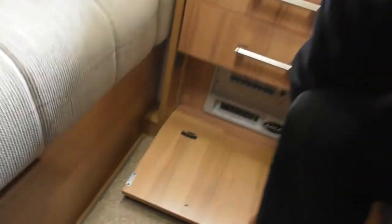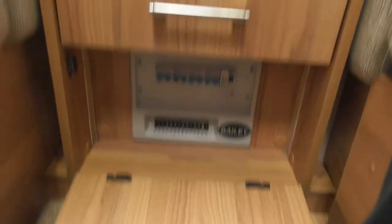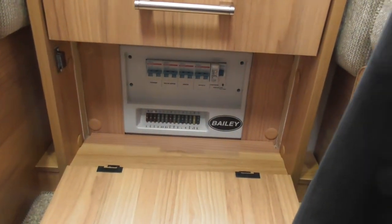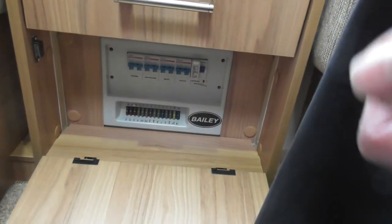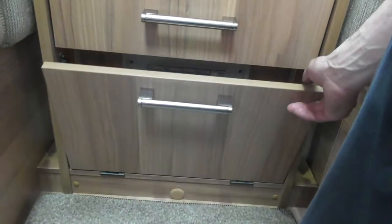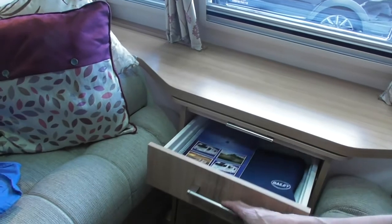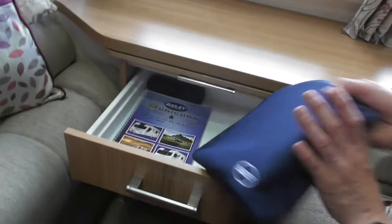At the front of your van is your consumer unit — it's all labelled up. 240 across the top obviously with the trips. They're all indicating what they are. Same with the fuses as well — all the 12-volt fuses are also there. That's pretty straightforward and easy to get to. If there's things tripping or fuses blowing, obviously there is an issue — make sure you're checking it out, not just putting a new fuse in, because that might not be curing the issue, just delaying it. There's also your handbook and all the individual item manuals in there as well.